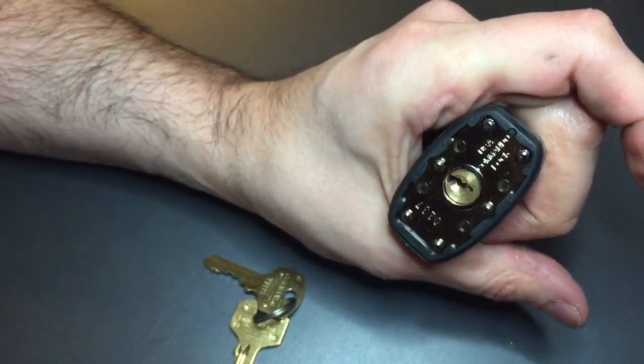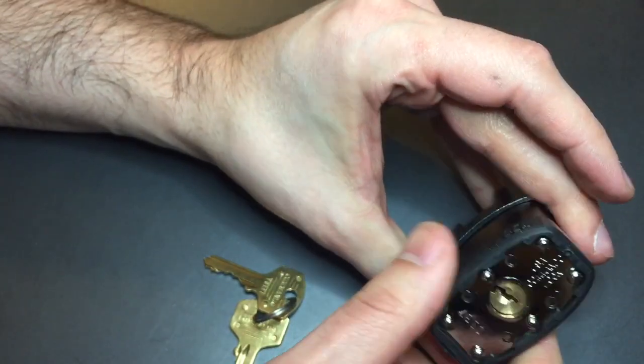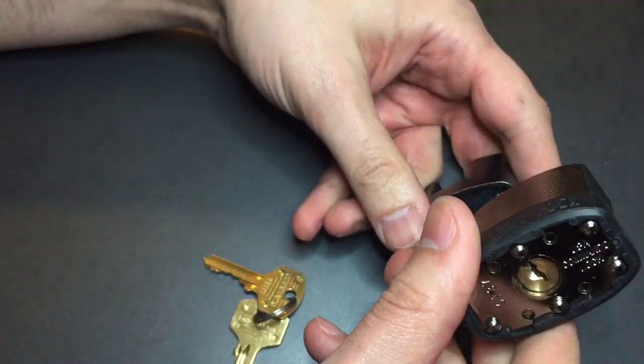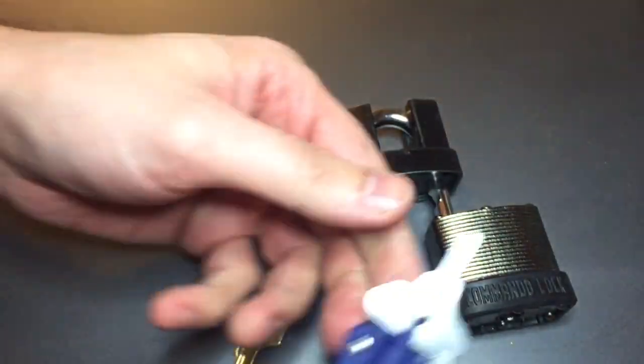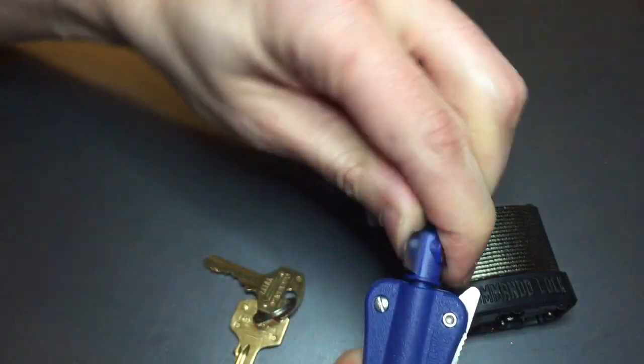Not an easy pick, but not terribly hard either. We got it open and — uh-oh — we still can't get this thing off whatever it's locked on. We have to pick it the other way now. Or another option is to use the plug flipper, which is what I'm going to do.